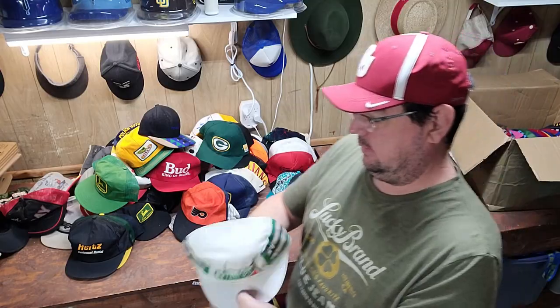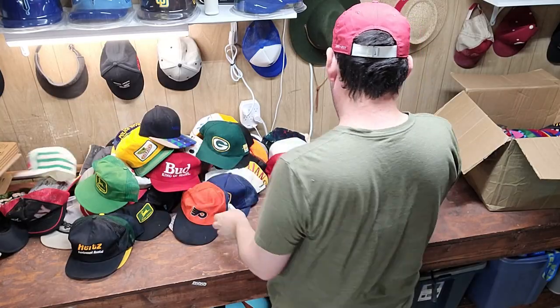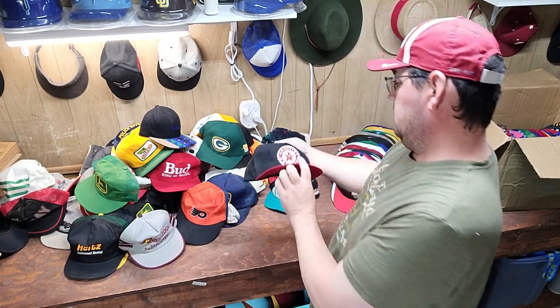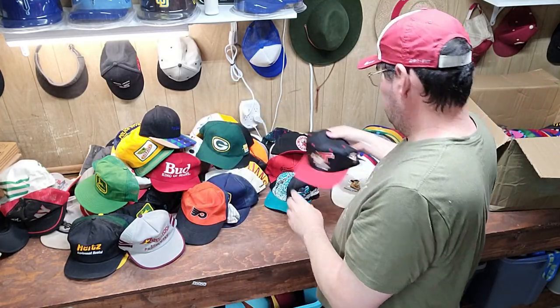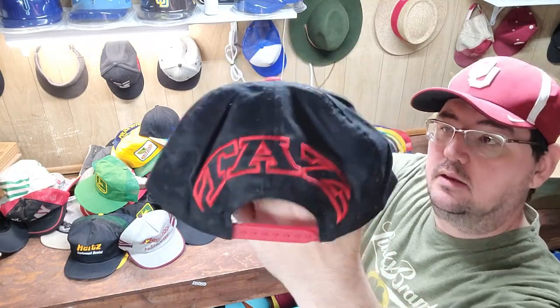We've got a Mountain Dew Painter Hat. Then we've got a Rent-A-Tool 3-Stripe. Gasoline Motor Oil — Texaco. We've got a Taz Blockhead Style Hat.